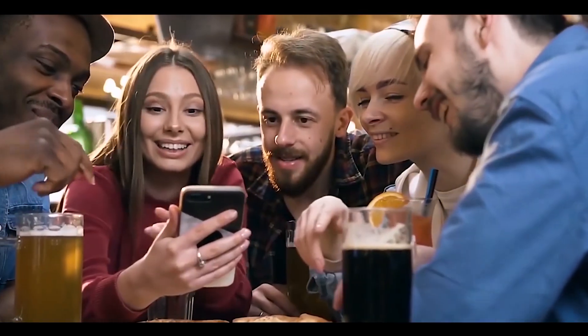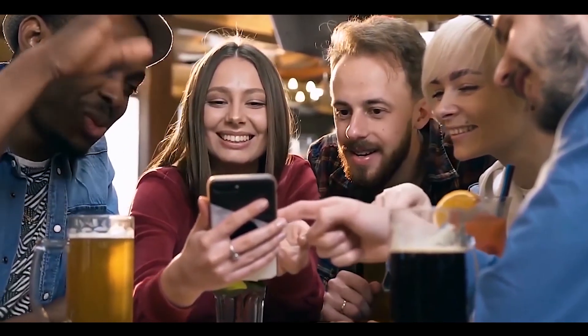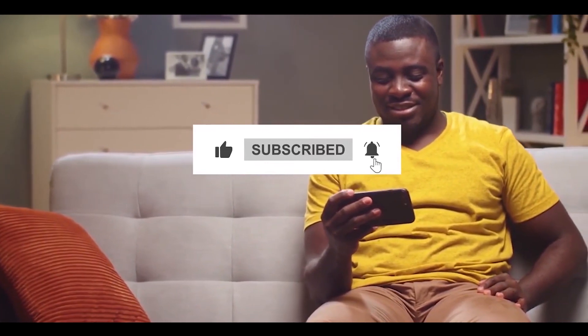Let us know your opinion in the comment section below. This was all for today, hope you liked the video. Do not forget to subscribe to our YouTube channel. Stay safe and we will be back soon with another video.